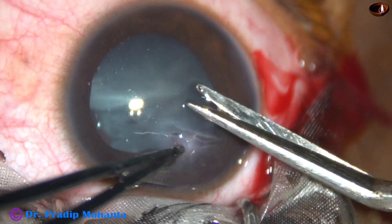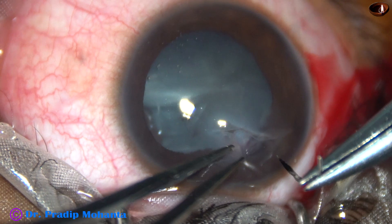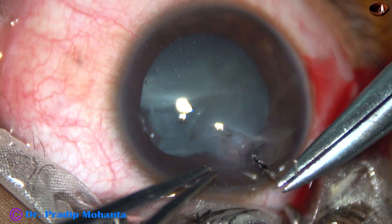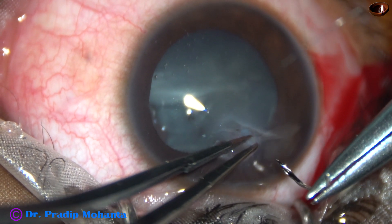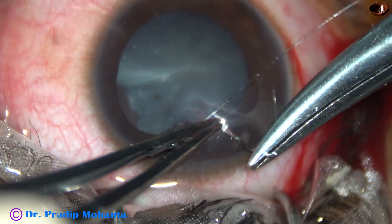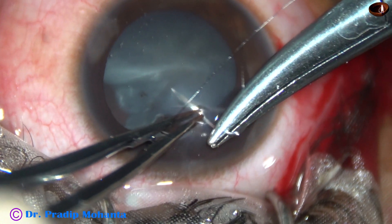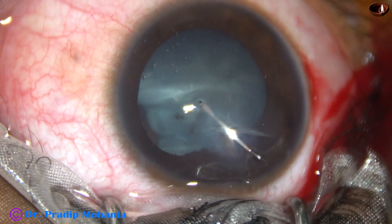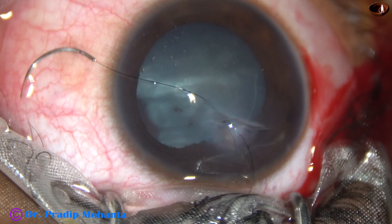In this view we can see the gap at 2 o'clock. The vitreous strands have been removed. This is the first suture — this is a triangular corneal laceration caused by the beak of a bird. This is the first suture from the apex of the triangular corneal flap.